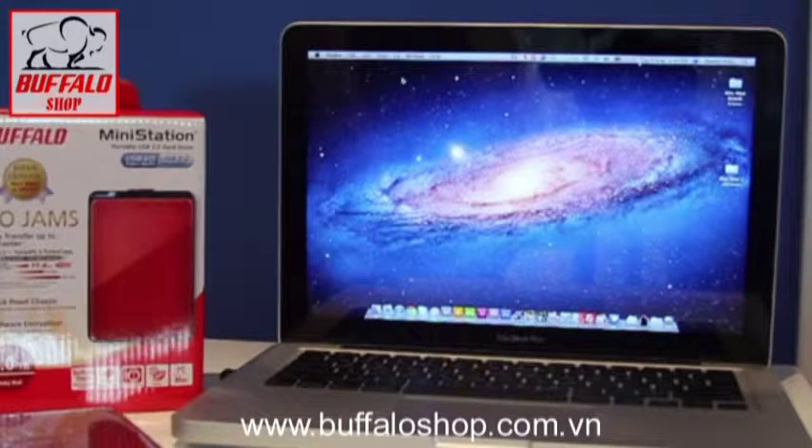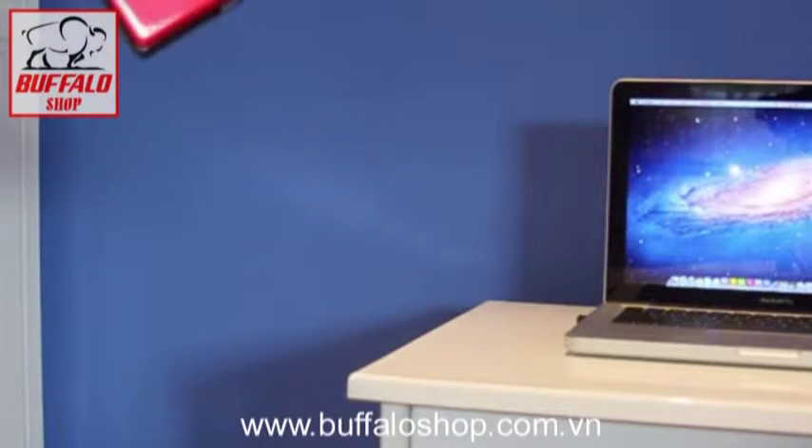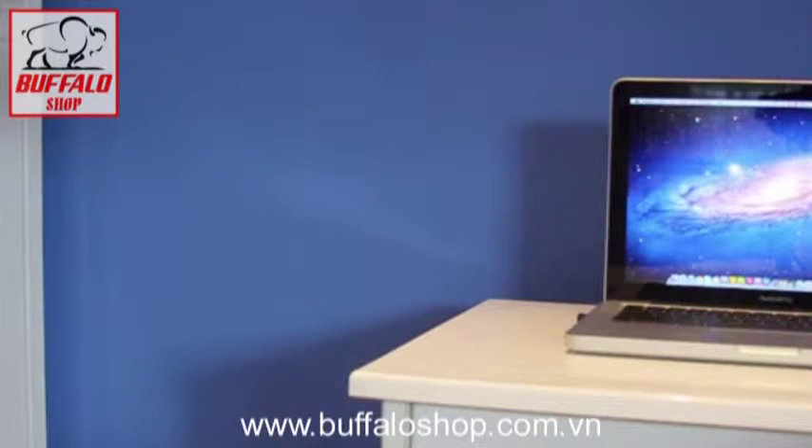I mentioned that it was shockproof — let's test that out. It's about a meter from where the hard drive is right now, dangling in the air all the way to the floor. Let's drop it and see if it still works.